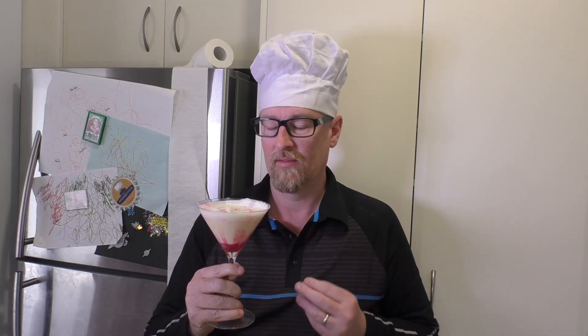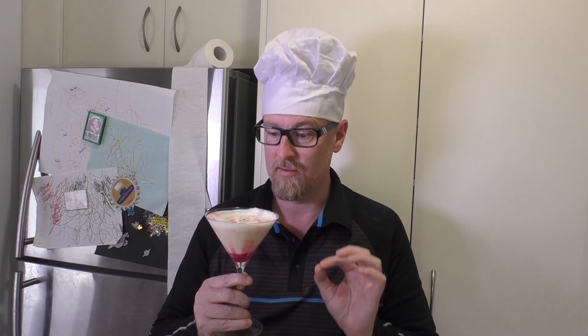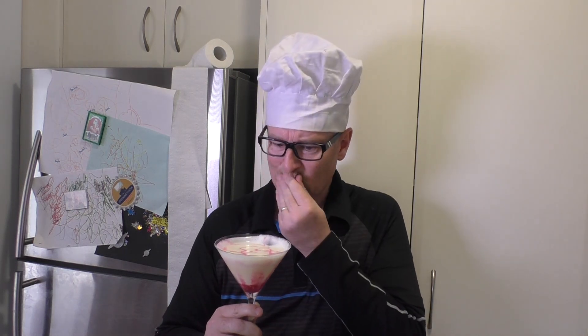That is so yummy — holy mangrove monkey belt! I'll see you next time for my next meal.